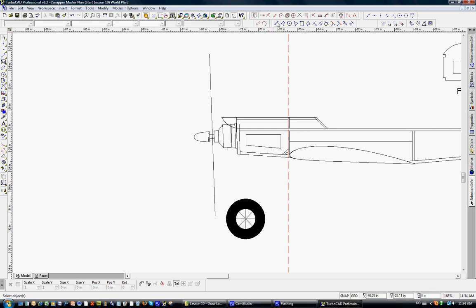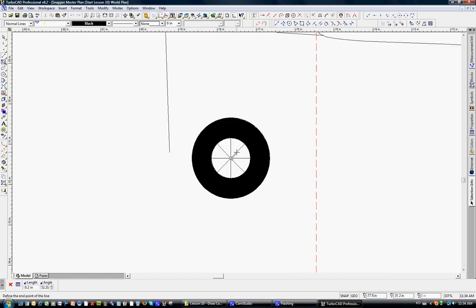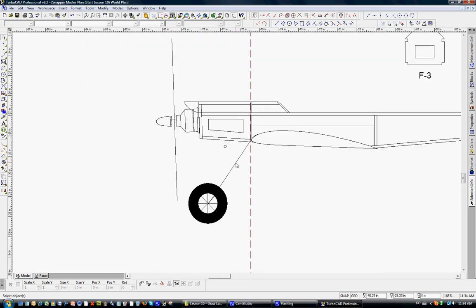Let's draw in our first axle. We'll take the line tool, zoom in with the scroll wheel, and click to place the front end near the wheel center. Then zoom up to F3 and put the aft end of the axle right there. We'll use the parallel command — it's 1/16 inch, so we tab to offset, enter 1/16, and there's the music wire. We'll zoom in, trim out the overlap through the wheel, and that represents the axle in the side view.